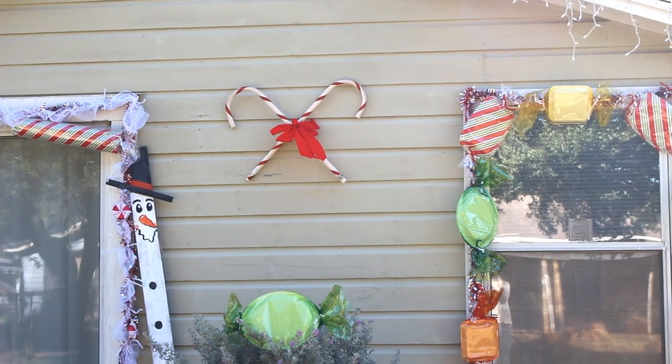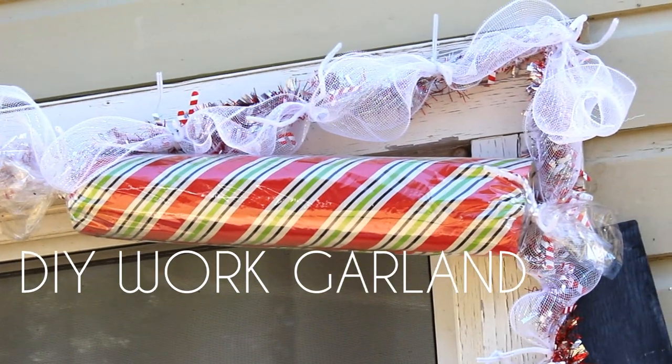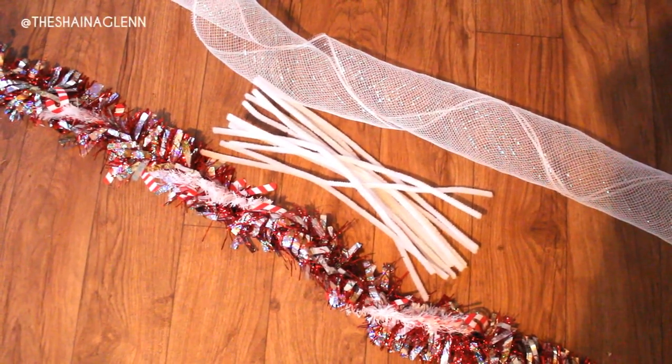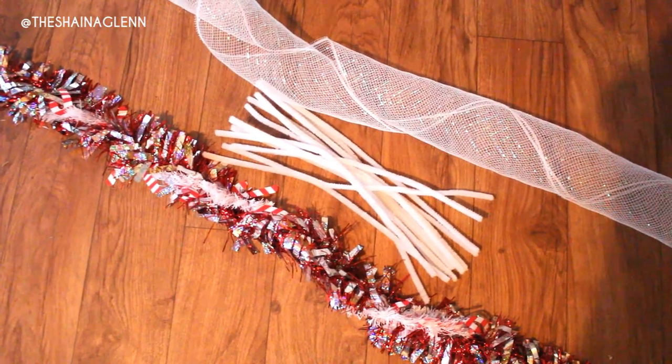Starting off, we're going to need to stick all of this candy to the house somehow, so we're going to need to make our own work garland. This is something you can buy at the store, but I made mine out of tinsel, pipe cleaner, and some deco mesh. I do apologize for the shakiness — when I get in my DIY mode I just want to get it done. You're going to take your deco mesh, pinch it together, then take your pipe cleaner and wrap it around to secure it in place. I hung the garland from the house using a couple of nails, just hammering them into the border.